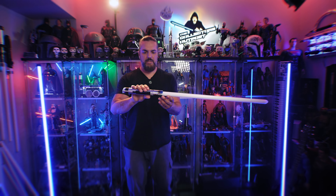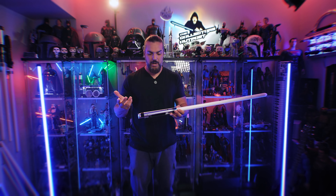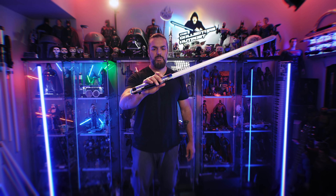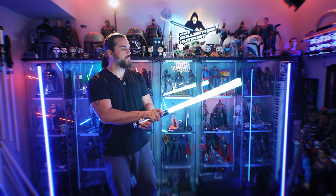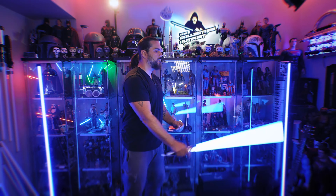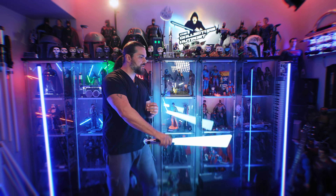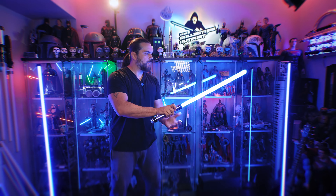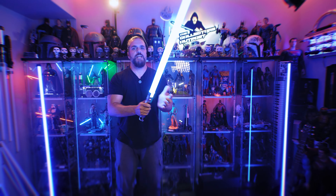Let's swing this thing around and see how it feels. Honestly, this feels awesome. There's nothing getting in the way of your hands. The button is placed beautifully right near your fingertip. Super easy to wield around — got all your blaster blocks, block-ups, flash on clash.